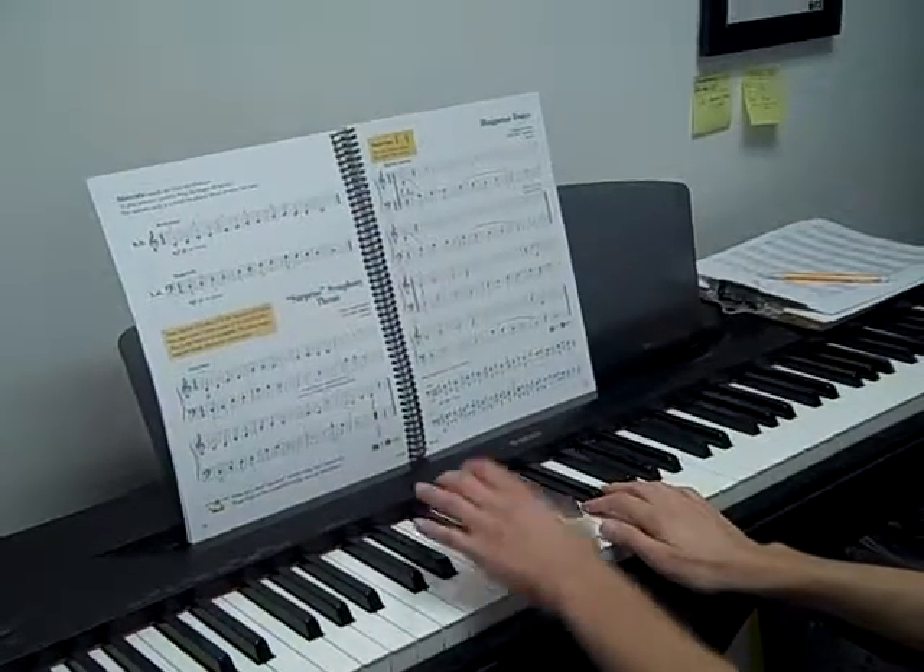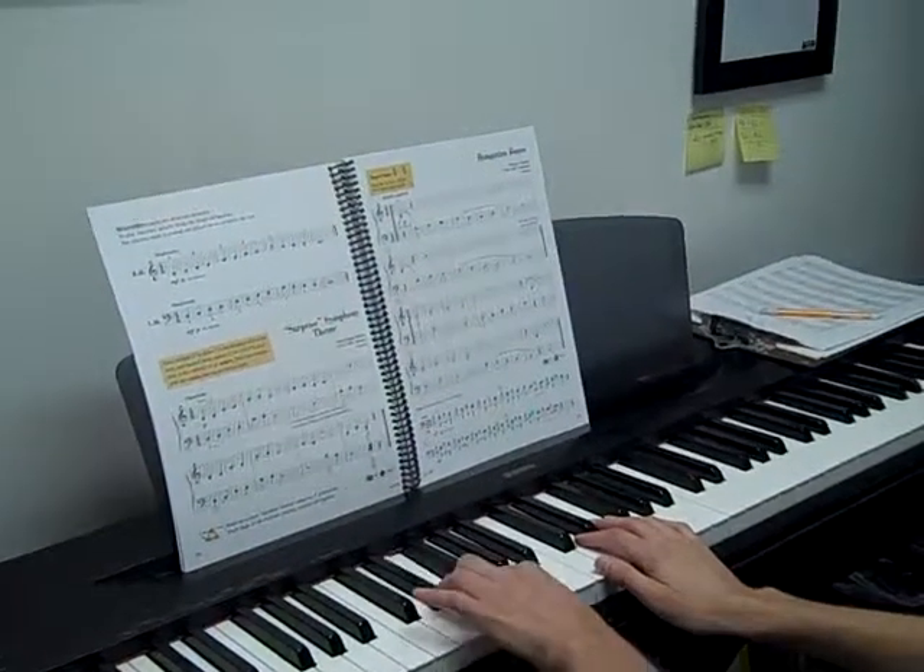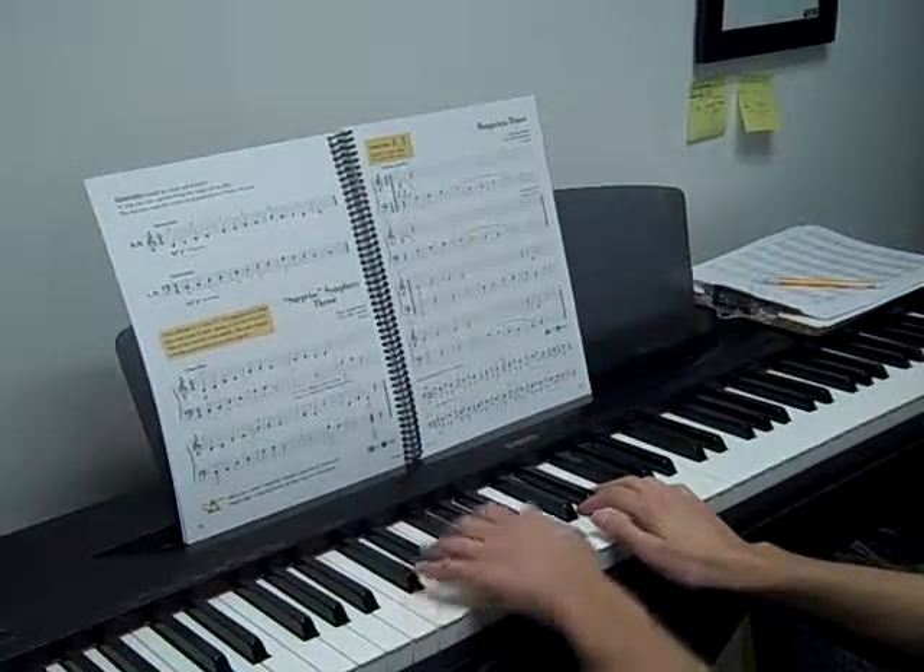So we have long, short, short, short. Long, short, short, short.